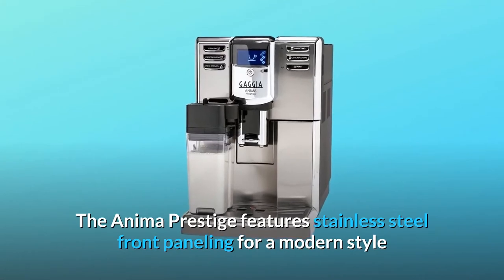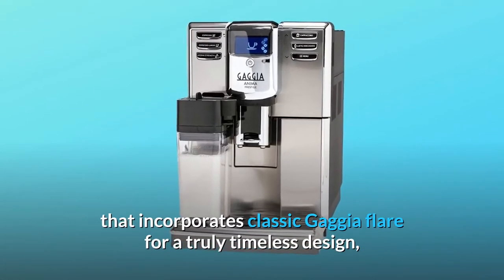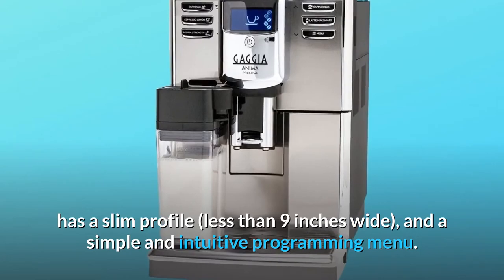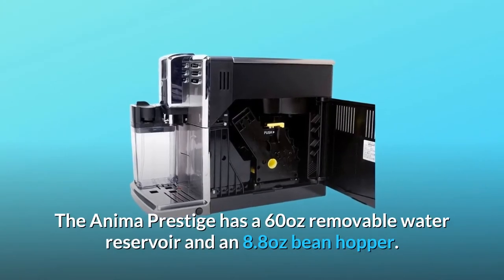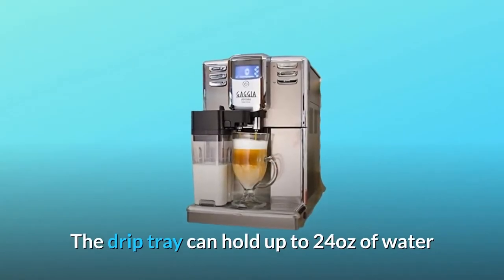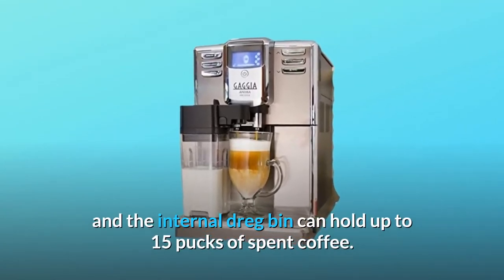The Anima Prestige features stainless steel front paneling for a modern style that incorporates classic Gaggia flair for a truly timeless design. It has a slim profile less than 9 inches wide and a simple and intuitive programming menu. The Anima Prestige has a 60-ounce removable water reservoir and an 8.8-ounce bean hopper. The drip tray can hold up to 24 ounces of water and the internal dreg bin can hold up to 15 pucks of spent coffee.